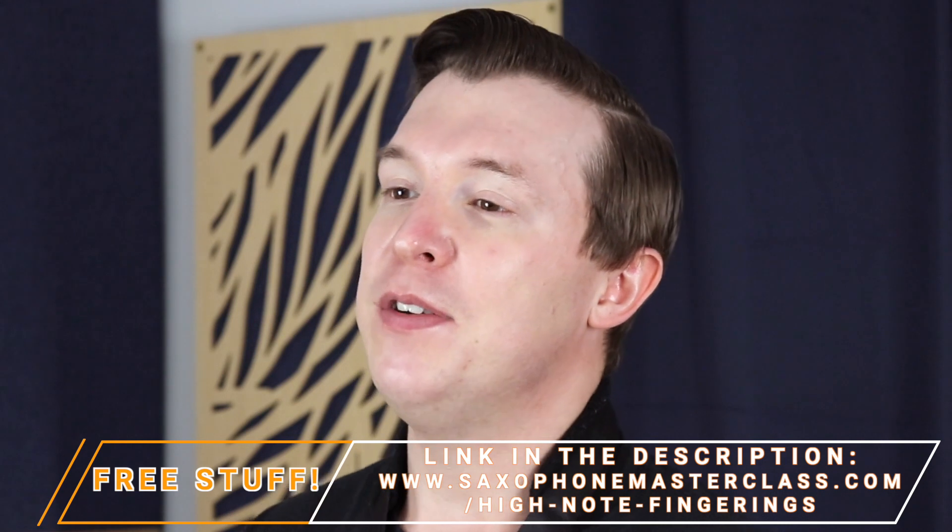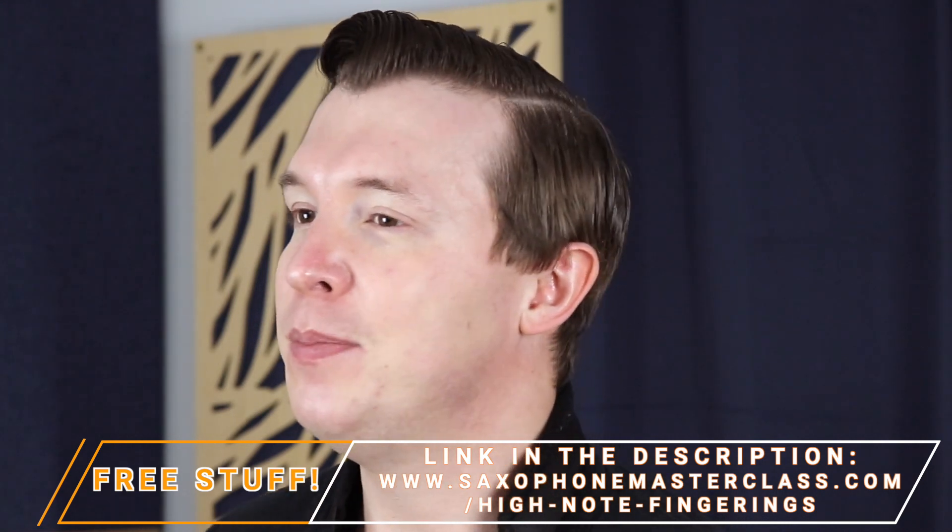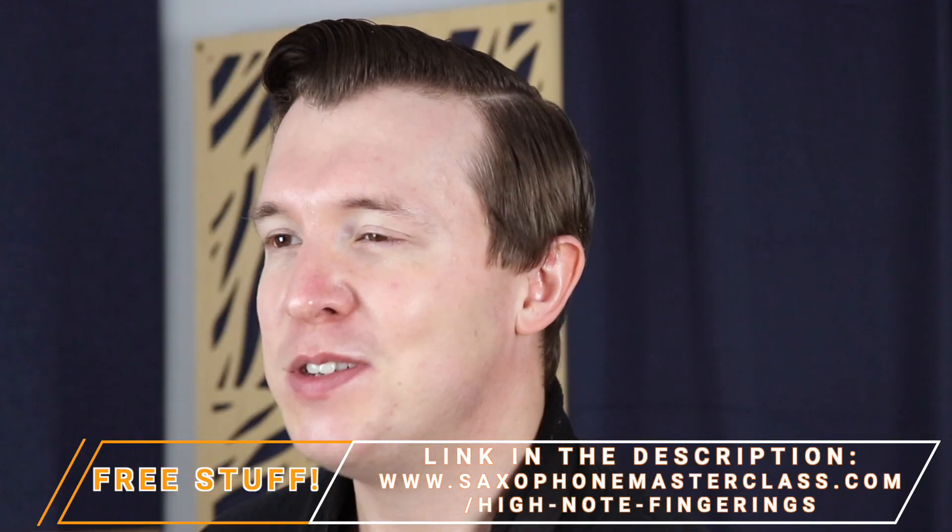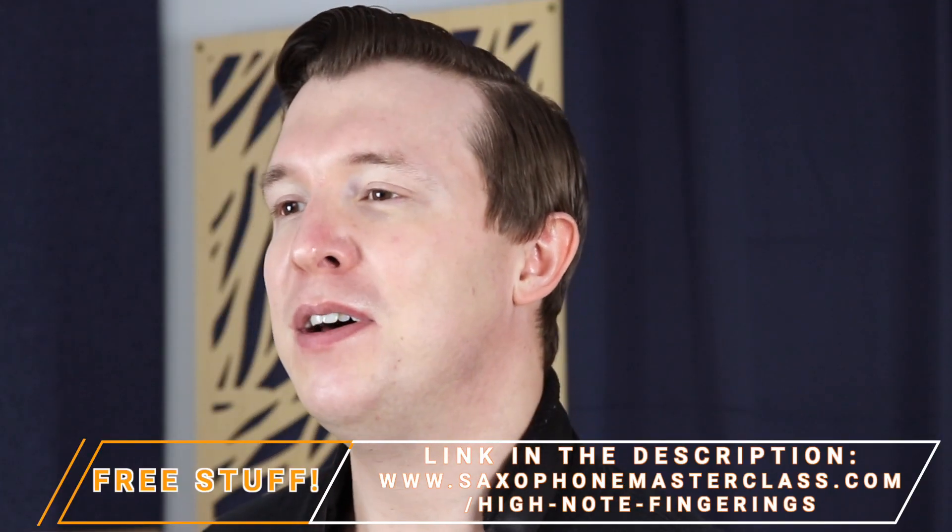If you like this video and you find it helpful, please give a like. Please subscribe for weekly videos, which I put out every Friday. And if there's something you want me to cover, please comment below and let me know.